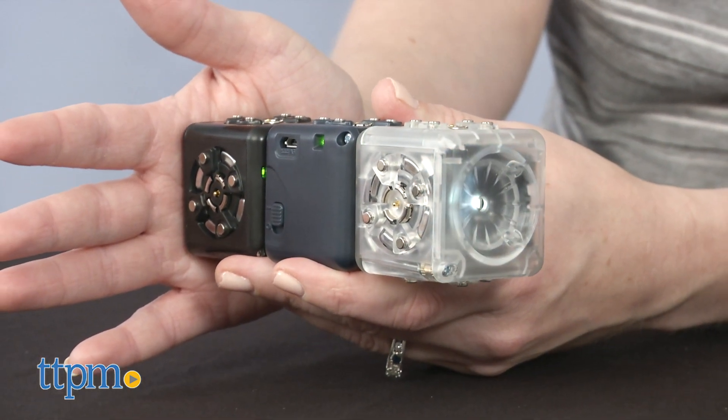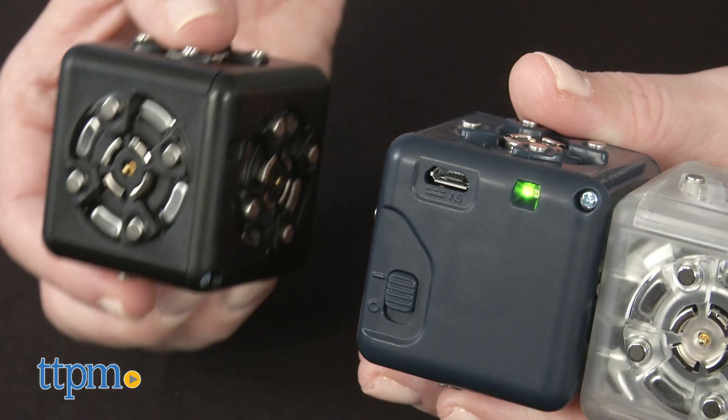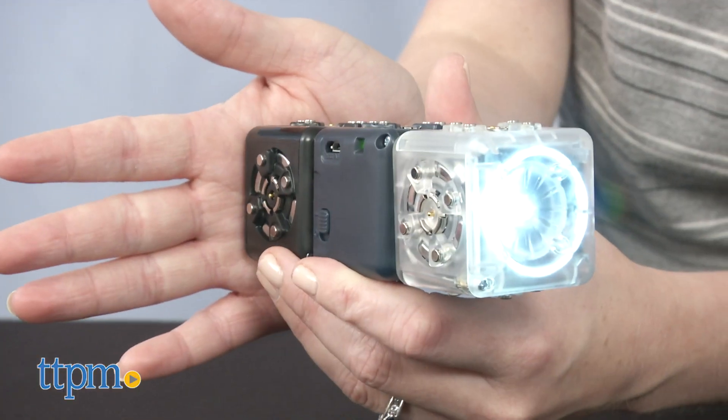Conversely, when we replaced the brightness Cubelet with the distance Cubelet, moving our hand closer to the sensor made the flashlight shine brighter.